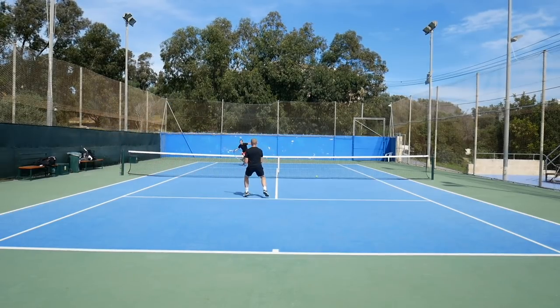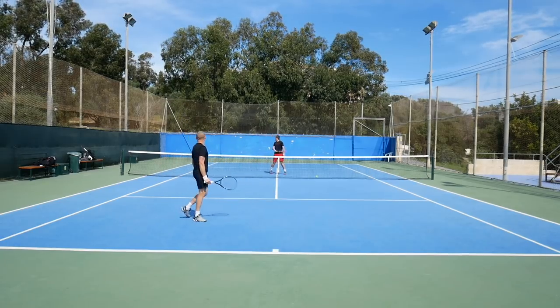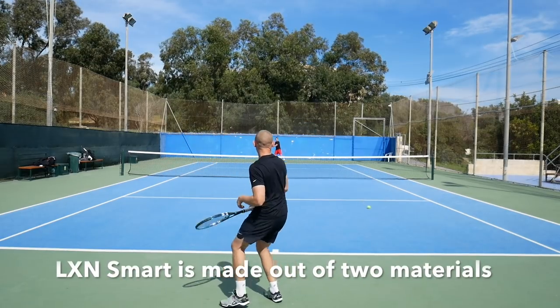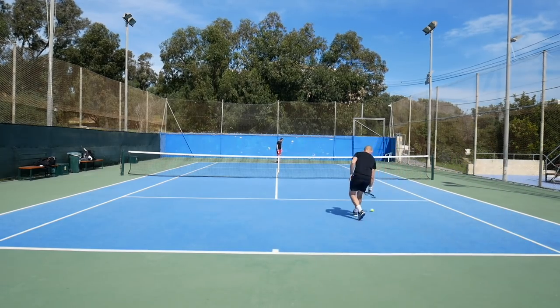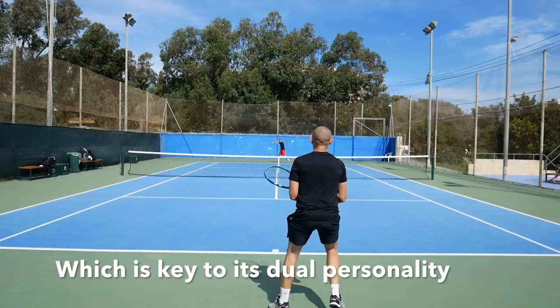The Luxilon Smart string is made out of two materials, so two core materials. I think the idea is here to give this kind of a duality to this string. The big question here is, of course, does this work?